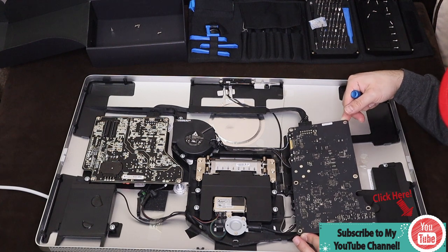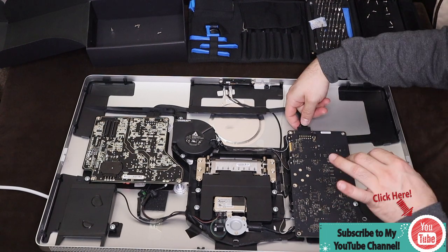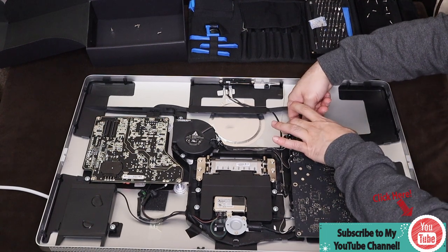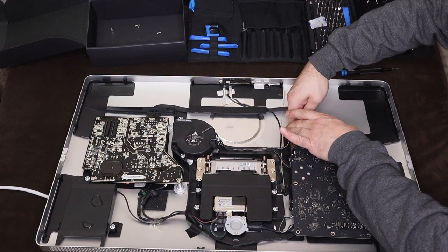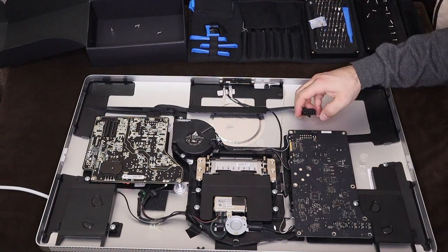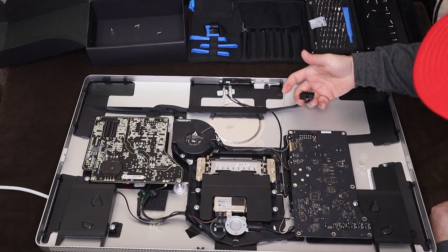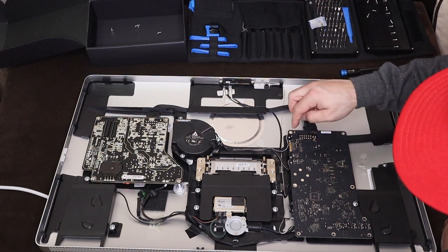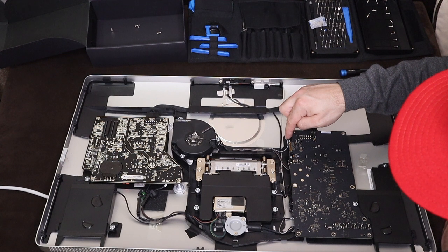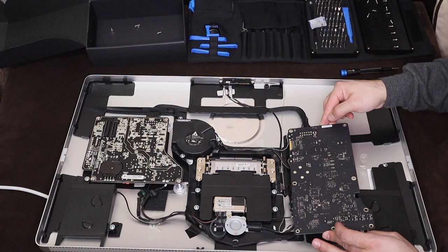There are a bunch of capacitors on the bottom, so I'm going to unplug this power cord - grab it from the bottom. There you have it - looks like a standard Molex connector, it's a two, four, six, eight, ten, twelve-pin connector. I'm not sure if I need to remove all of that since I'm flipping it, let's see.